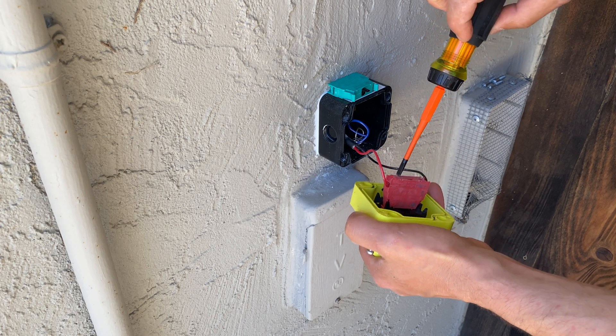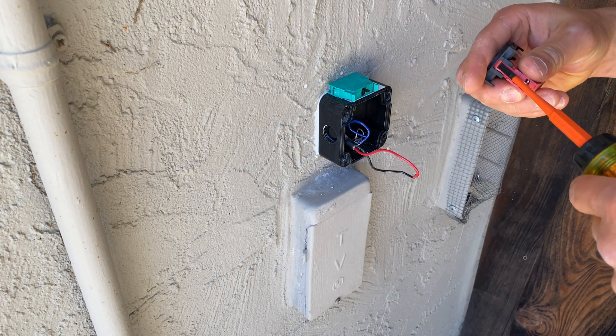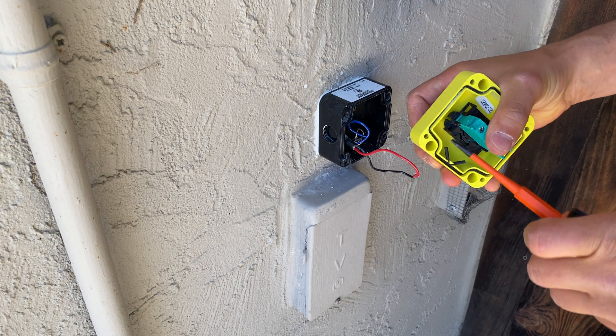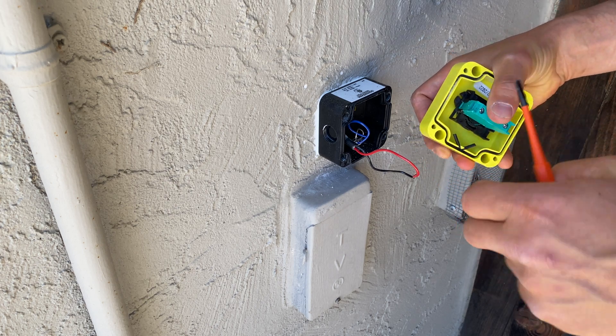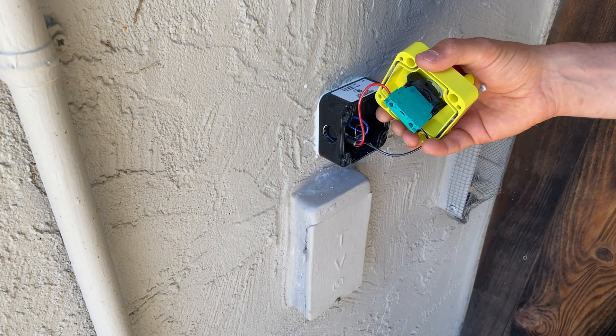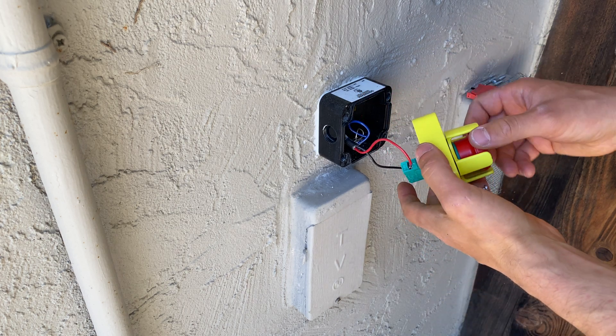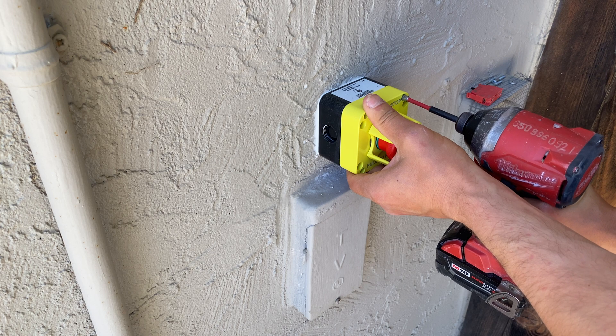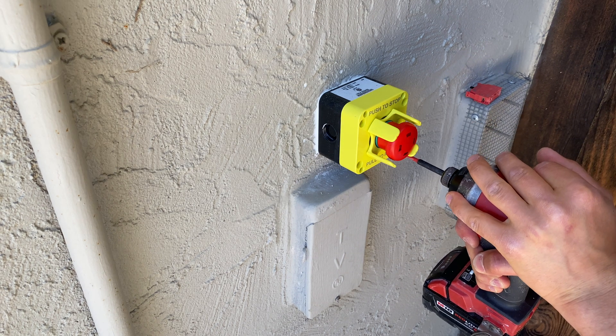Later I found a button that I am installing right now on the Home Depot website. This button costs $40, but by default it comes with normally closed contacts and SolarArc needs normally open contacts. So I found these green contacts which I am installing right now from Walmart. Total price for this button is just $50.